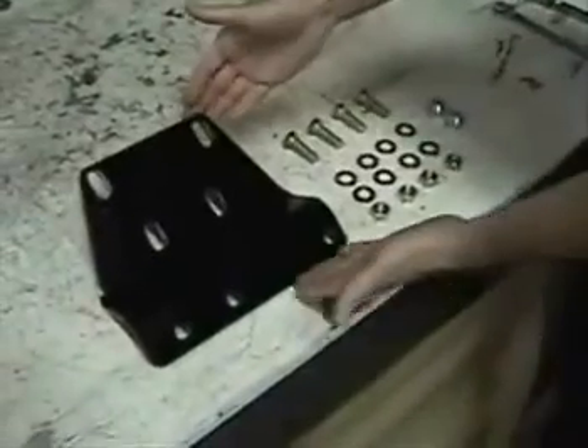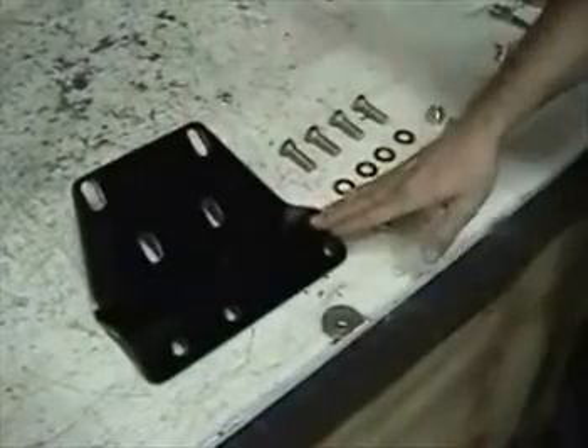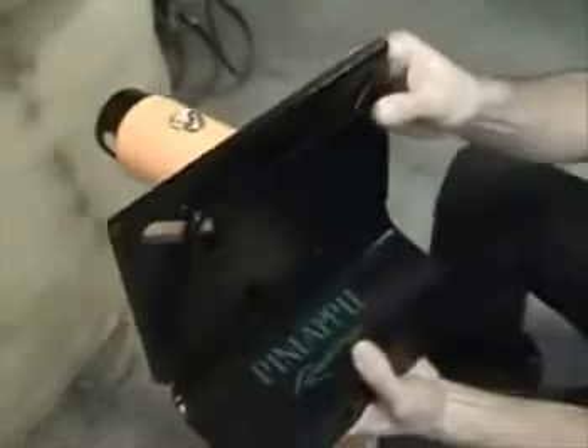This is our rotary engine stand adapter. It retails for $65. It comes with the heavy mounting plate adapter and all the fasteners that you see here, easily mounted onto the head of this Harbor Freight engine stand.